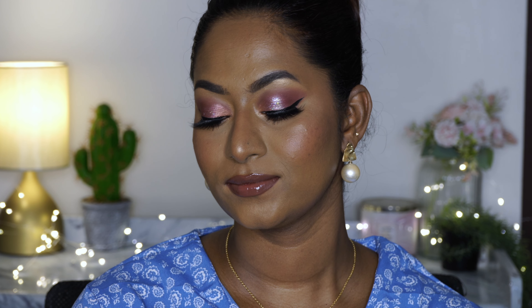Hi everyone, welcome back to my channel! Today's video is going to be a full face of Rude Cosmetics makeup look. I've been meaning to create this one-brand makeup look for a really long time. If you want to know how I got this makeup look using only Rude Cosmetics, then please do continue watching.